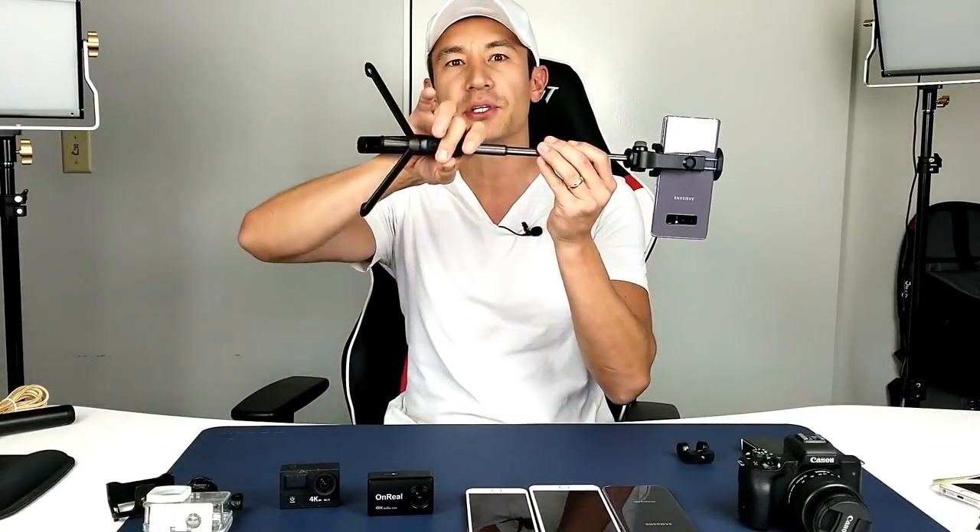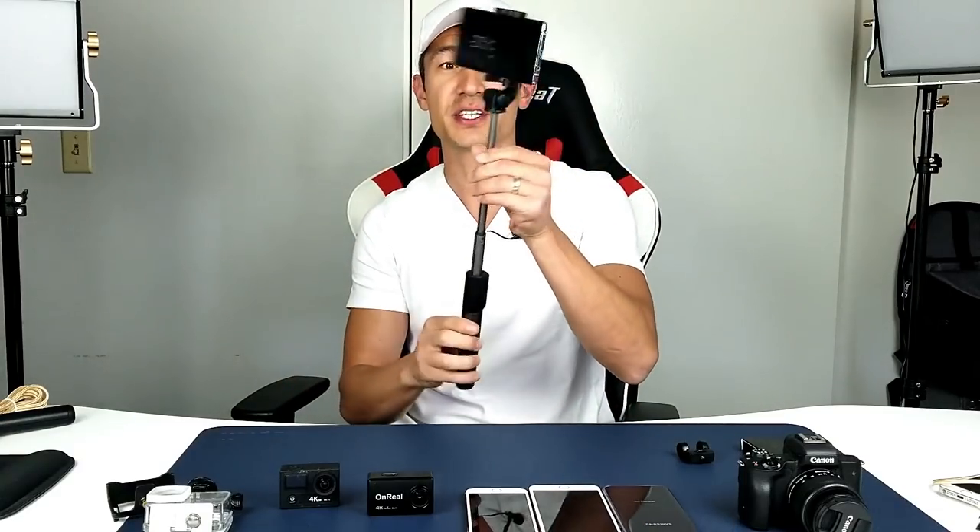How is everybody doing today? So today I'm going to show you the best selfie stick that I have for 2018. Here it is right here, and let me show you everything that this selfie stick can do.